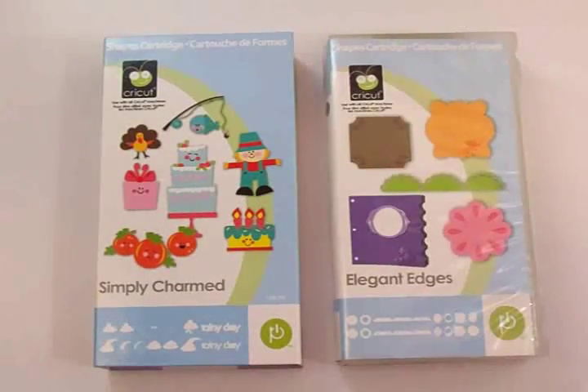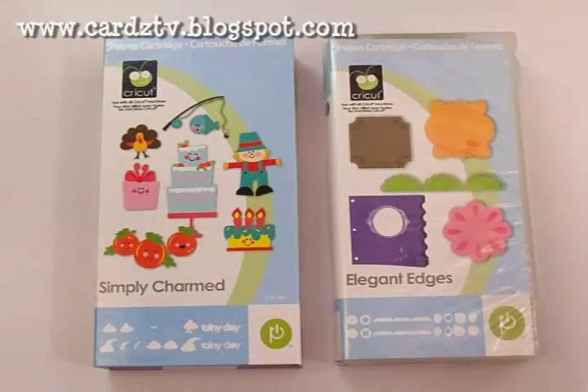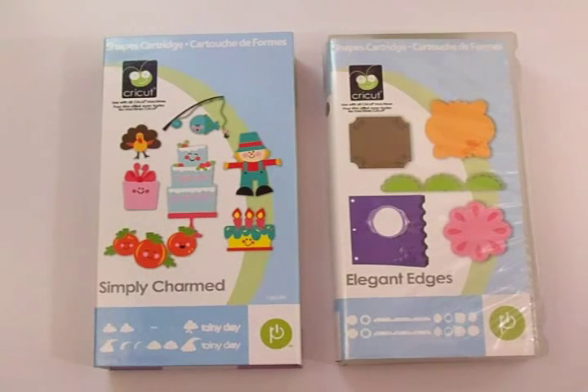Hi guys, this is Mary. Welcome back to Cards TV. I am so happy to welcome you today to the Cards TV 3D Designers Blog Hop. We're going to have so much fun today. The 3D Designers have all got some awesome things for you to see and there's blog candy too.